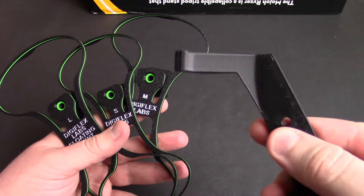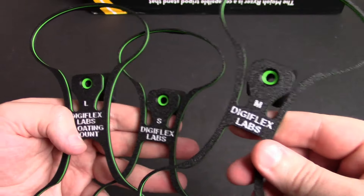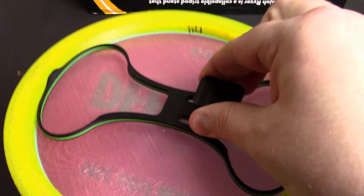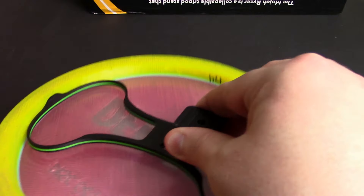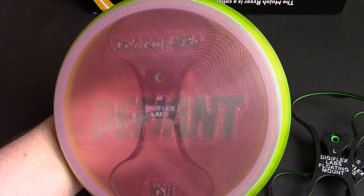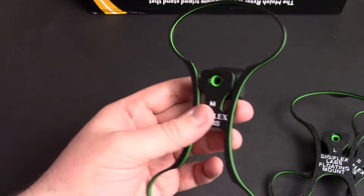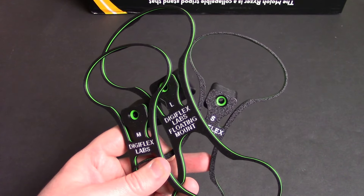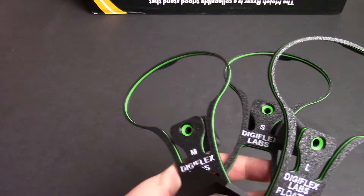They also sent me these wall hangers. This one will hang on the wall and a disc will sit on it like a little disc shelf. And then these kind of clip into the disc — if we grab my Defiant here, you can see how it basically pops right into the rim. It holds it on pretty good, much better than trying to hang it on a nail. You can adjust it however you need to get it facing the way you want. I'll definitely be hanging some of these when I get a chance to break out some screws and anchors for my drywall. Shout out to Digiflex Labs — link in the description.